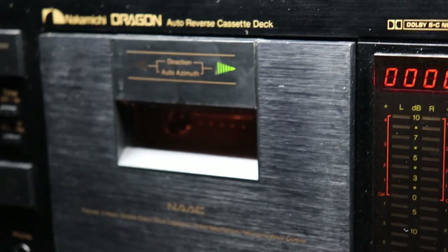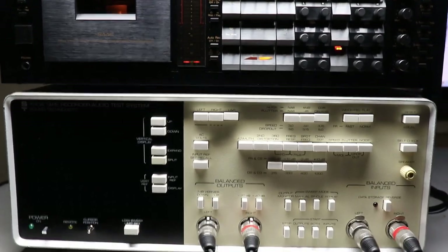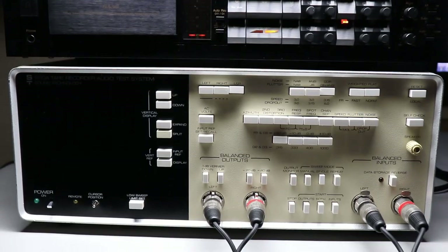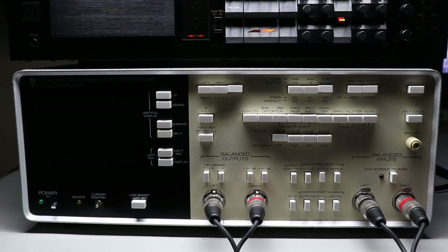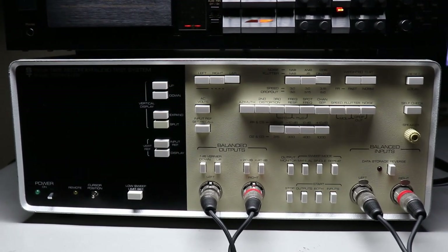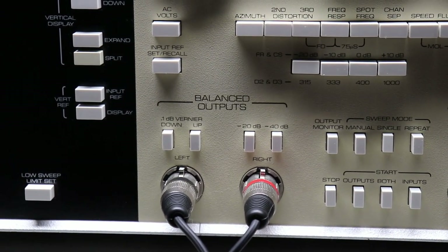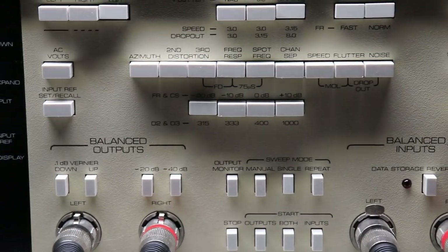Now it's time to do some testing. We've calibrated all the tapes in the Dragon, and now we're going to use a piece of test equipment from the early 1980s called a Sound Technology 1510A. These were state of the art back in the day for testing tape decks and reel-to-reel decks. It'll test just about any parameter in your manual on any type of cassette or open reel deck — or L-cassette deck too. The outputs from the 1510A go to the inputs of the Dragon, and the inputs come from the outputs of the Dragon.